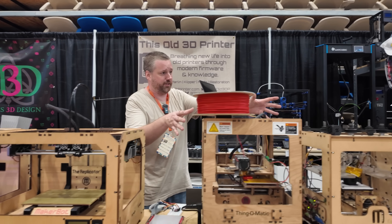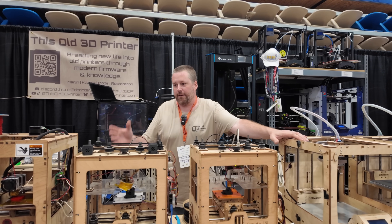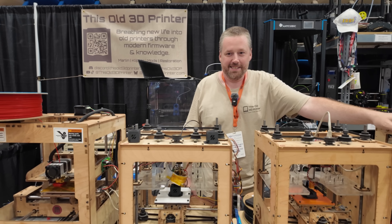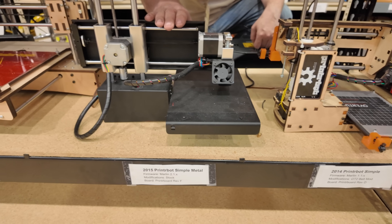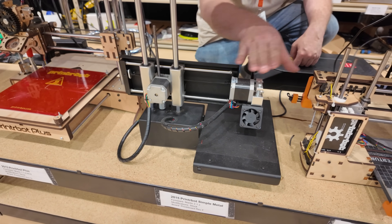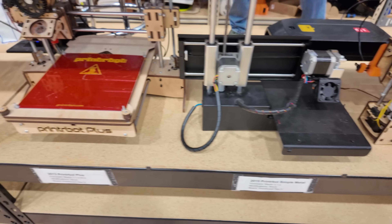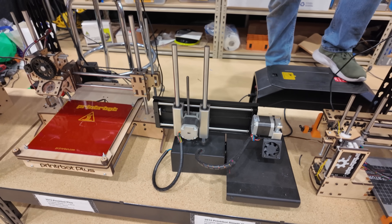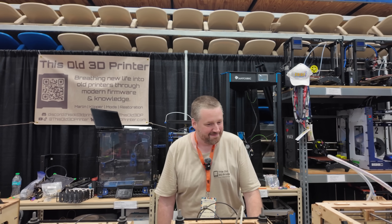These were all acquired together. I've gone through them — this one's been completely disassembled. Down here we got some PrinterBots. The Simple Metal I got for $10 in Pittsburgh. I was avoiding collecting PrinterBots, but once I got it I said I've got to get the plywood ones too. So we got a PrinterBot Simple and the Plus. How much did you say you paid for the Simple Metal? $10. I paid more for mine — like $30.